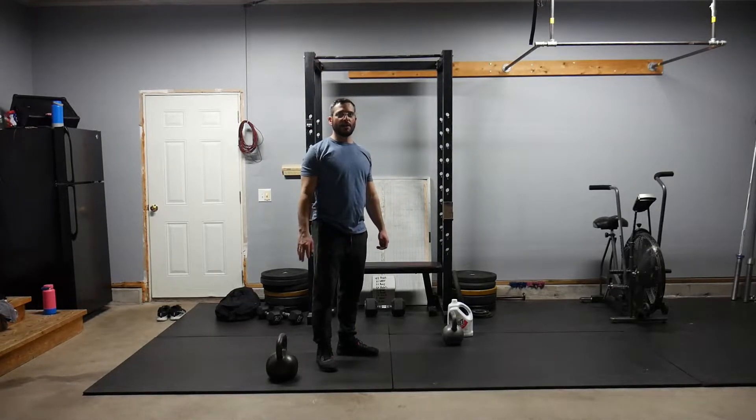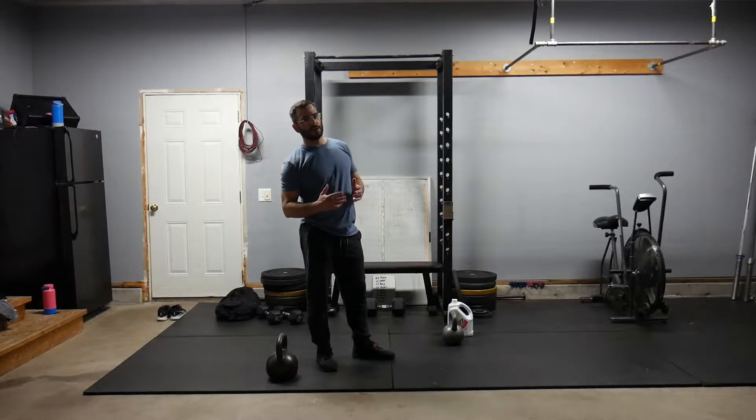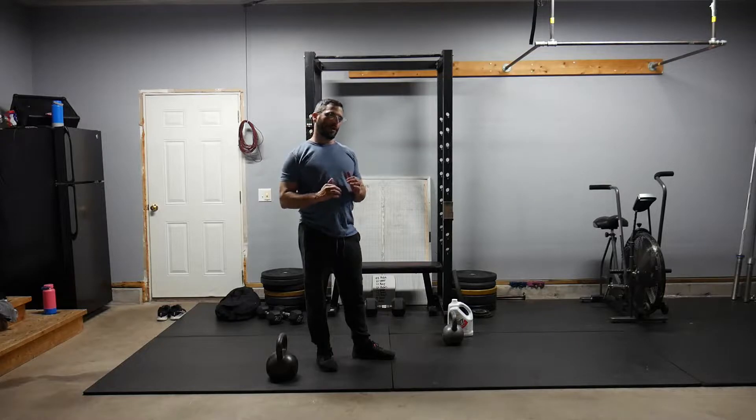Hey Carson, it's The Fan. How's it going? Coming at you with today's workout. Today we have a pretty cool one. We're going to do four Turkish get-ups, 12 prisoner reverse lunges, and then 35 double unders.